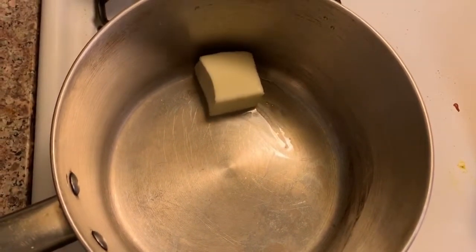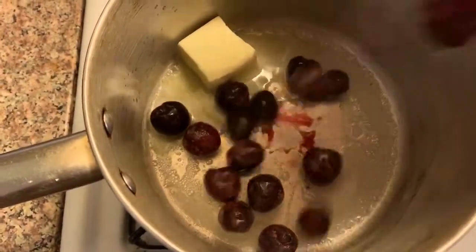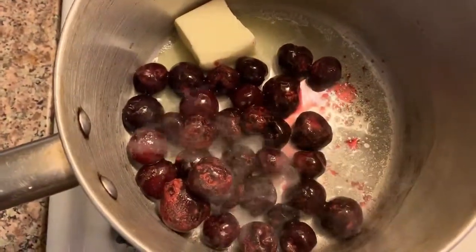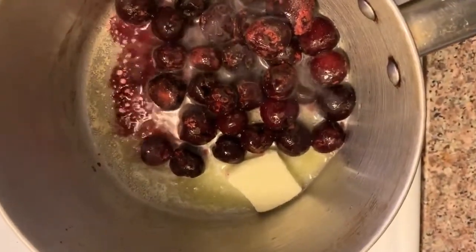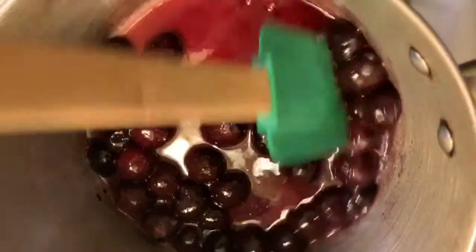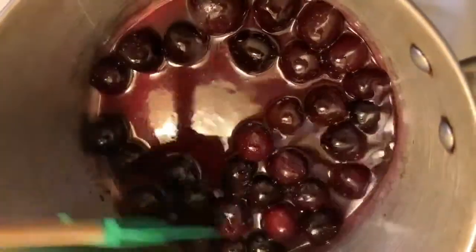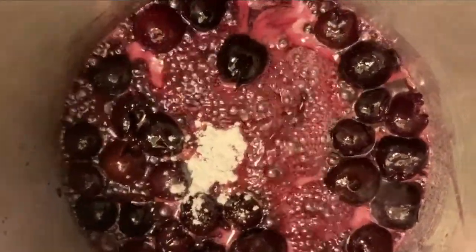We've got butter — that's about four teaspoons. About half the bag. That's enough. We've got vanilla and some sugar. Now you need to add a little bit of cornstarch just to thicken this up a little bit — maybe a teaspoon, just a little bit.